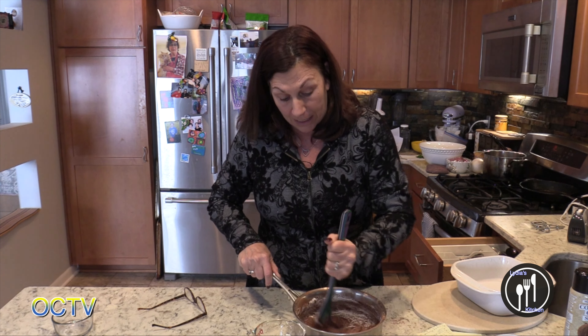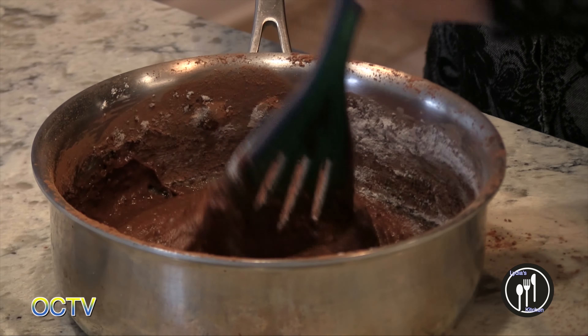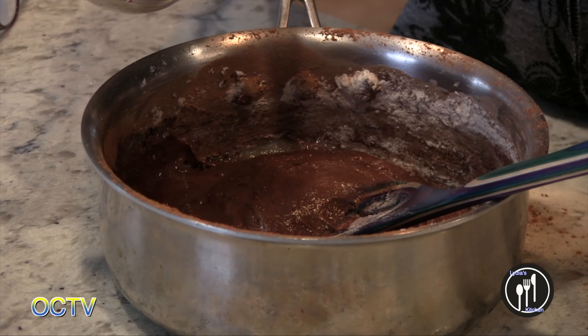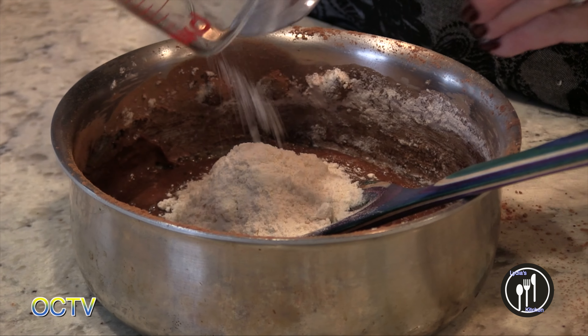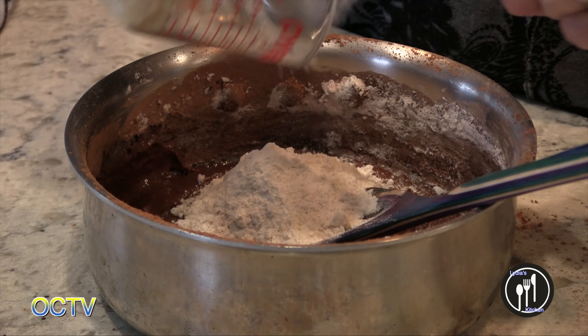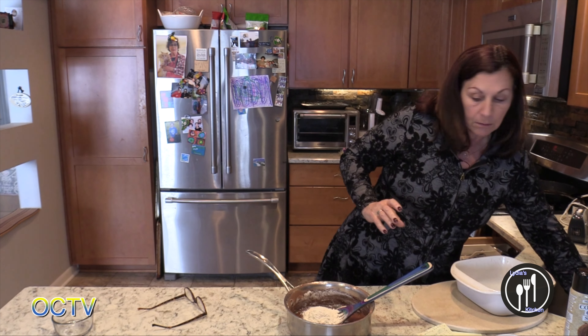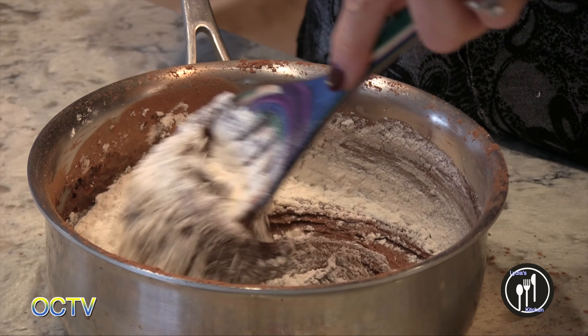That batch is more like fudge — it's a little bit denser and so sweet. Anyway, I'm just incorporating the batter here. See, this is so easy. Why buy a mix when you can just do it like this? I was thinking how nice this would be for Valentine's Day coming up — you can make this so quickly if you want to impress somebody.